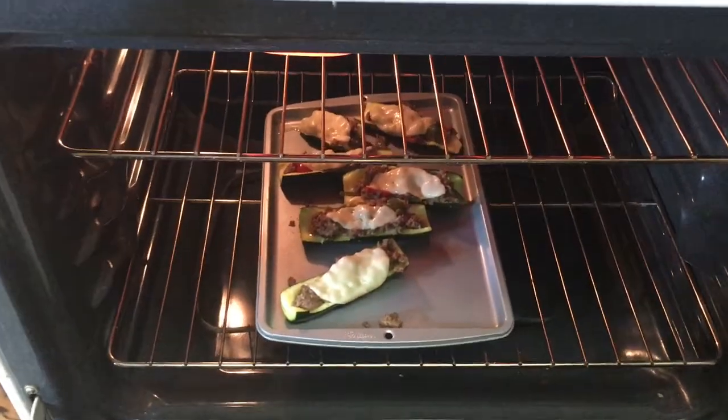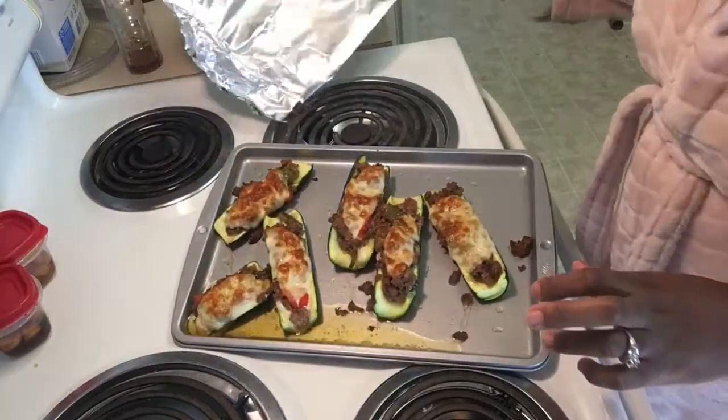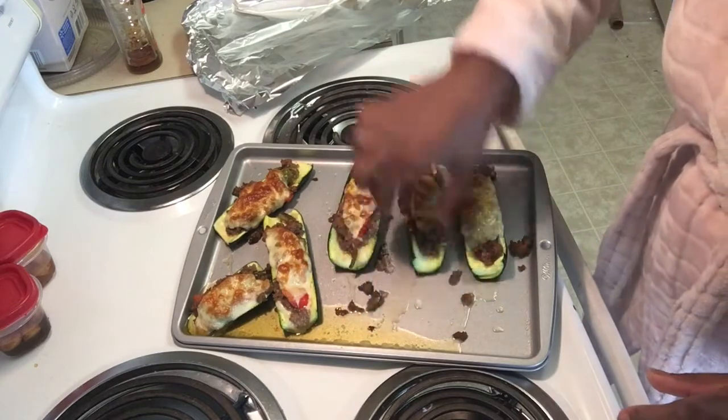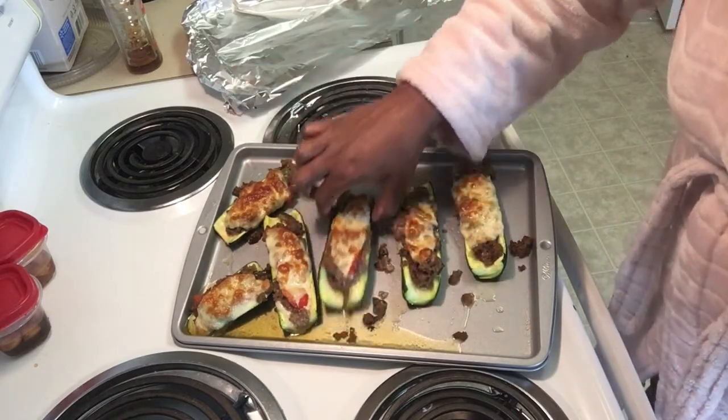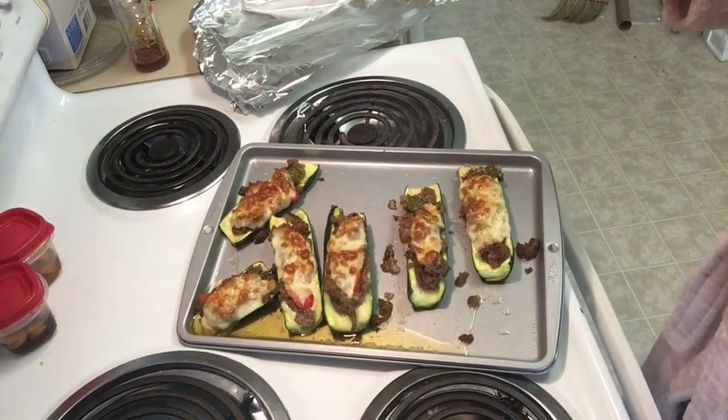My oven does cook slower, so if you have a faster cooking oven just watch it. This is how they look — it softens the zucchini, and as you can see it's sliding and there's oil in the pan. That's why I say don't add the oil, but they were still really good.